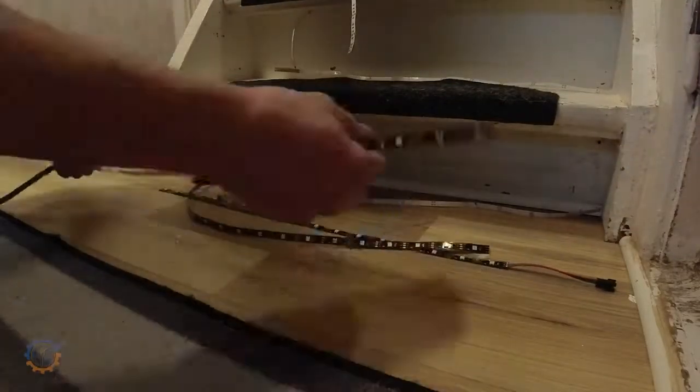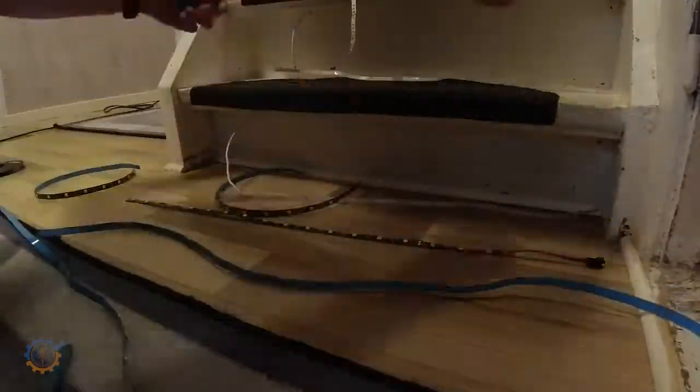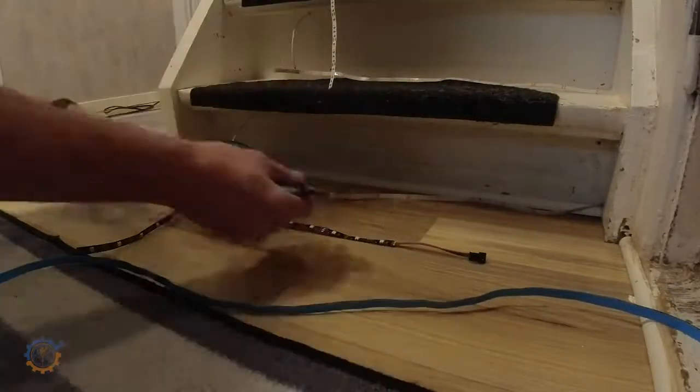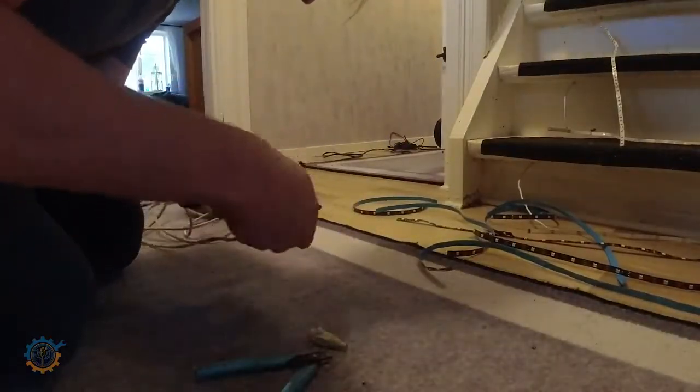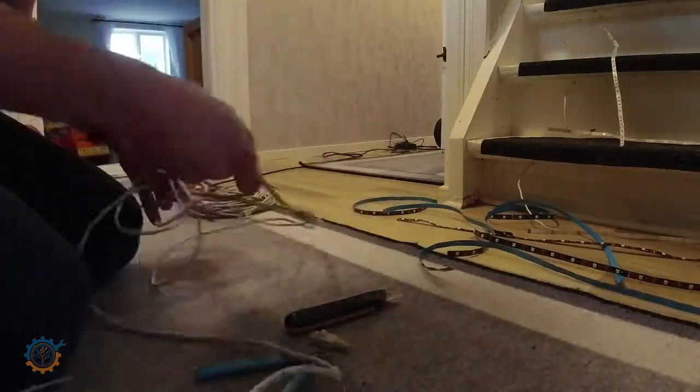I'm now basically preparing all the LED strips going into the stairs — they are 15 in count. I bought a whole roll of five meters and I think I used roughly eight meters in total. For signal wires, I'm using a CAT5 cable — a network cable. I have tons of them, so it's just a matter of splitting one open and repurposing the inside.